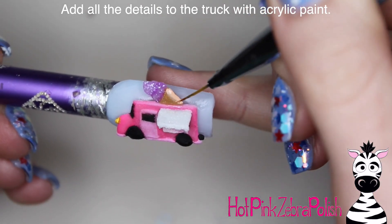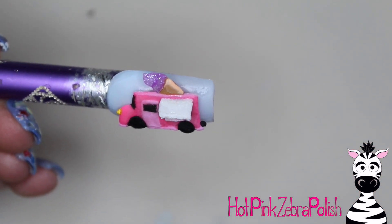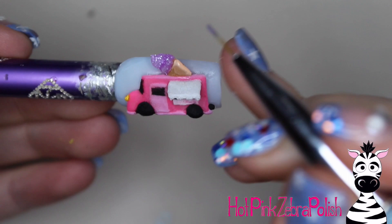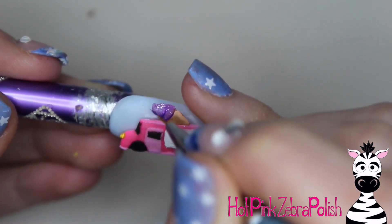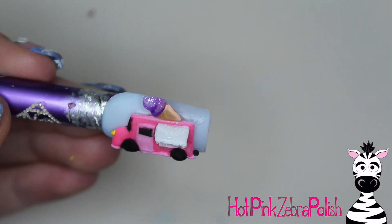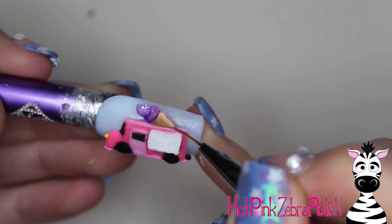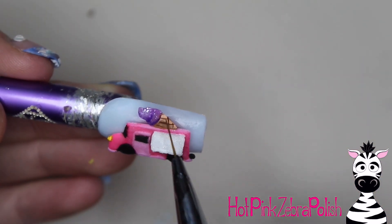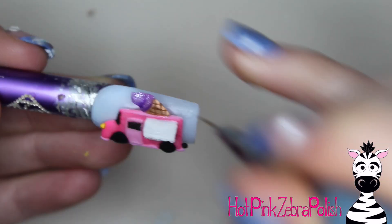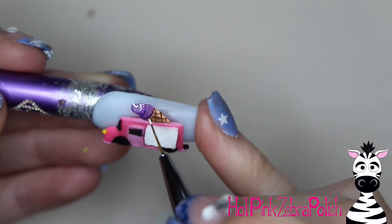Now I'm going to be working with acrylic paint and adding all kinds of details to my adorable little ice cream truck. If you'd rather work with gel paint, go ahead. If you'd rather work with gel polish — which is probably the least controllable option of the three — you can do that too. There are certain times and places where I use one over the other, but for painting little details on top of acrylic work, I'm always for acrylic paint. That's personal preference.